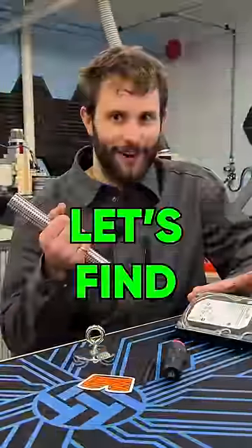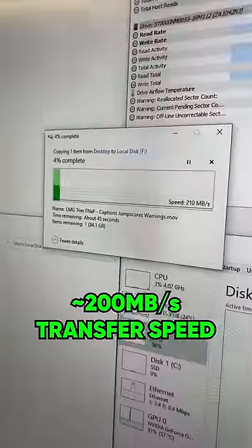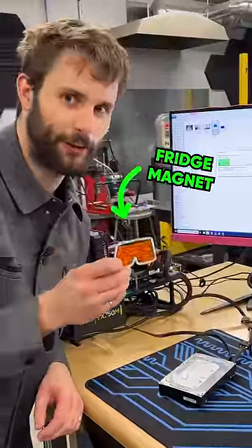Can magnets really destroy a hard drive? Let's find out. Let's get a file transfer started to get this disk spinning. First up, this regular old fridge magnet.